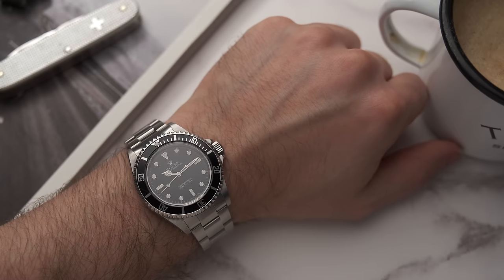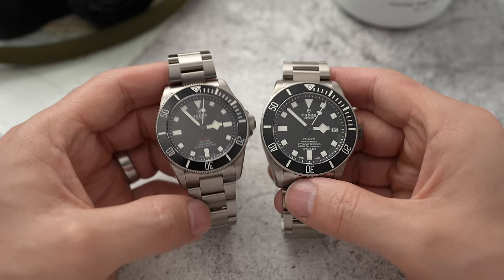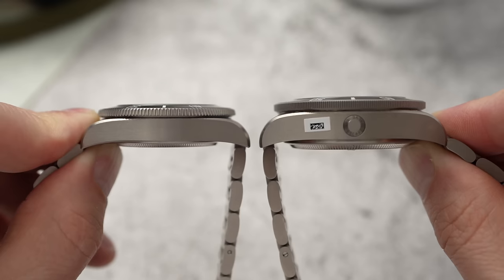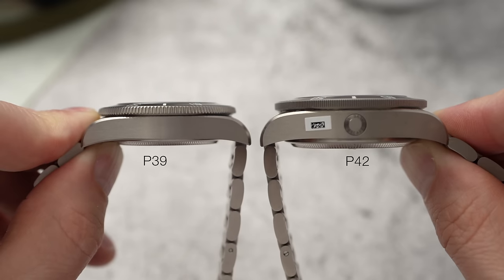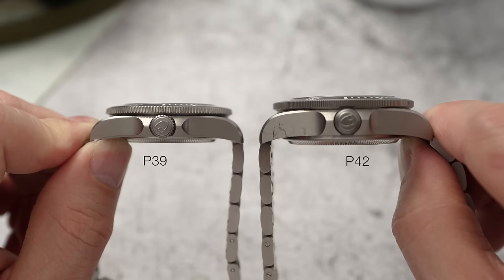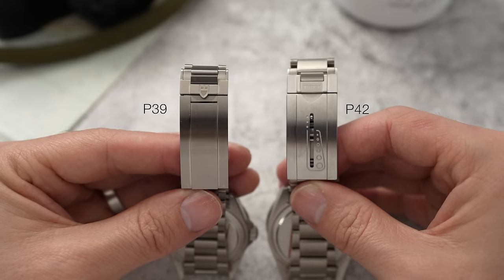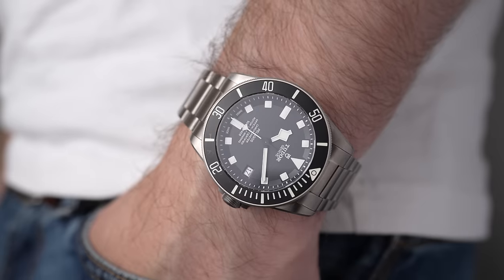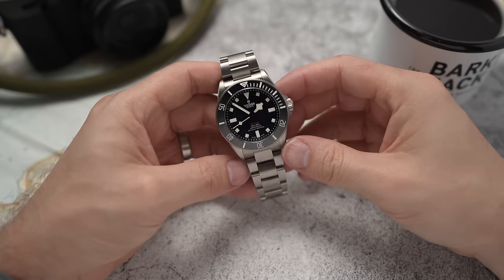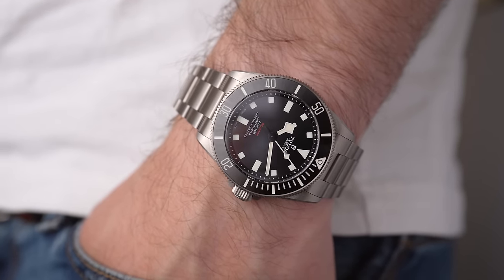On paper there isn't a massive difference in measurements between this and the Pelagos 42, but in real life the 42 is just an out-and-out beast — chunky in all dimensions. This is just a slimmed-down version, perhaps a more wearable and more versatile version of the 42mm Pelagos.